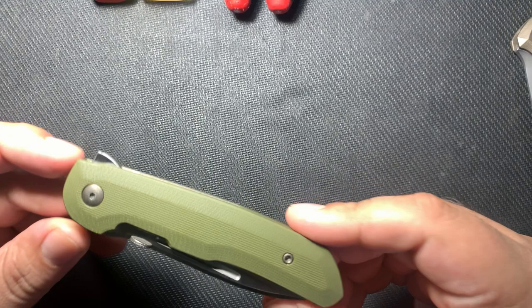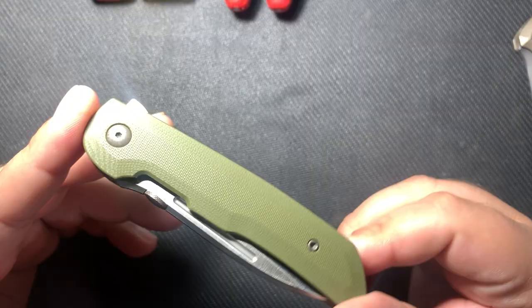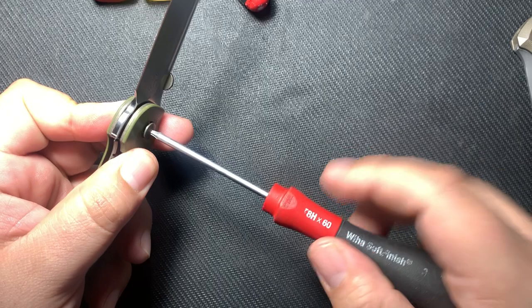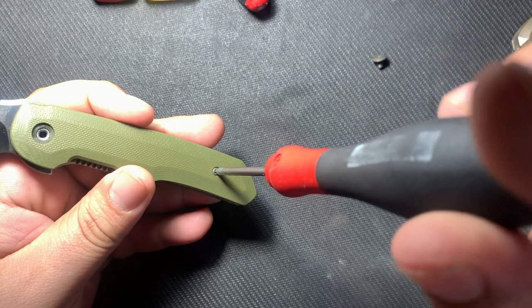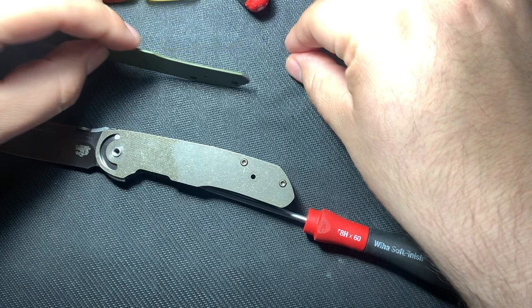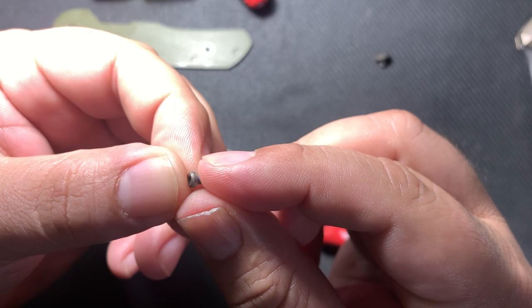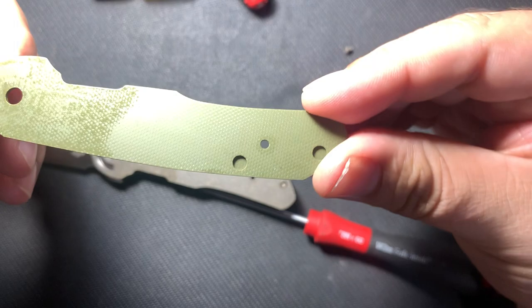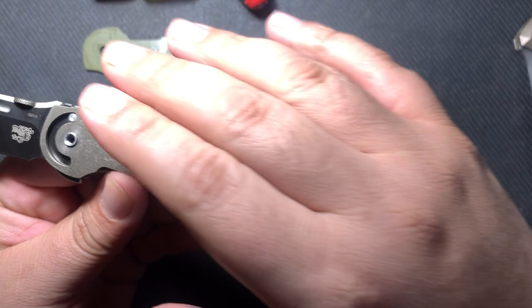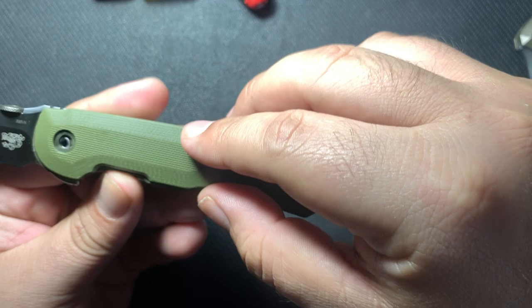We're going to take this apart. I want to reduce the lock bar tension just a hair — I think it's a little too tight. First thing: open your knife. It's T8 hardware, which I appreciate — T8 for the pivot and T8 for the lower part of the scale. Pretty shallow screws, just real short cap screws, not countersunk. Some recesses for your screws here, which is pretty interesting — instead of having the screws go all the way through, they kind of hide the two screws underneath the scale.